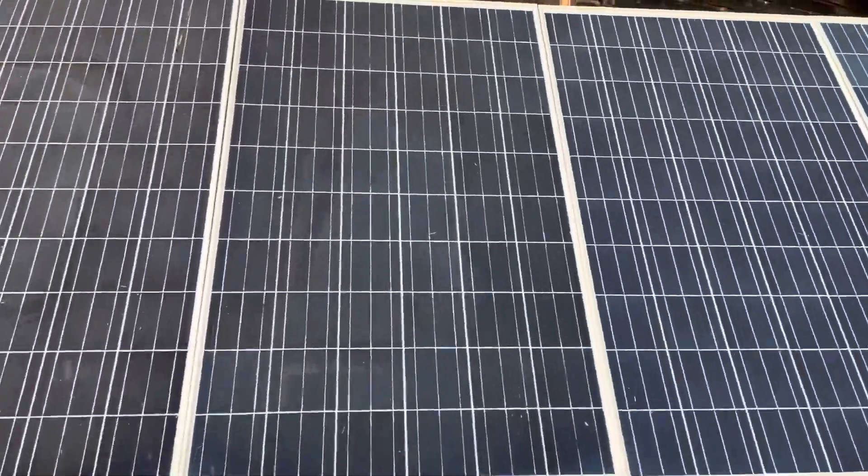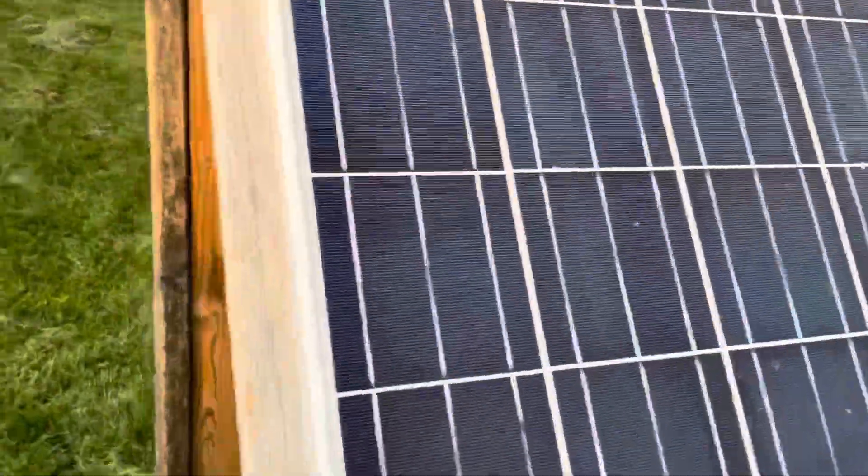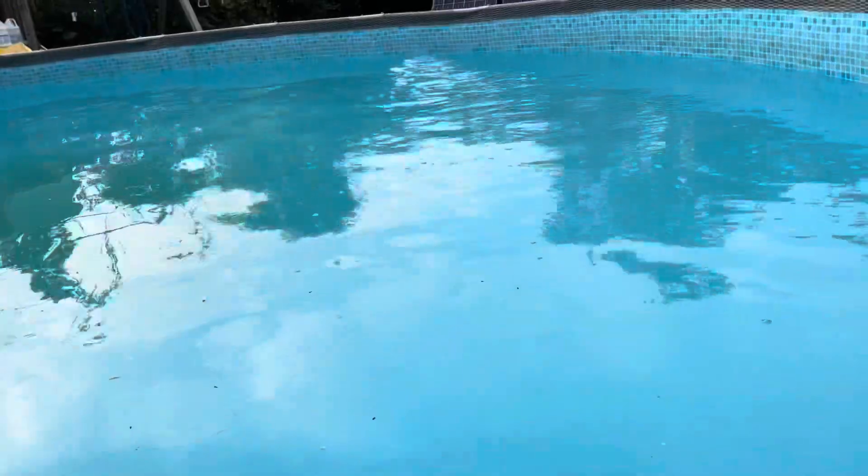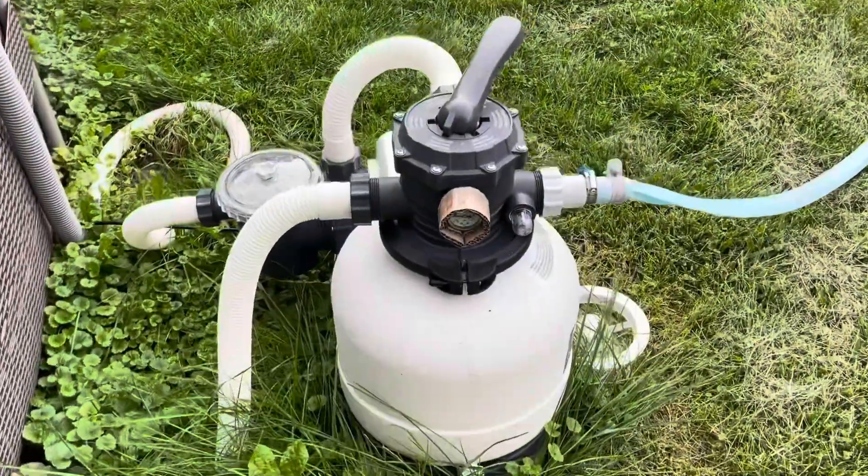That's my panels and this is my swimming pool. It's been raining the past three days so I don't have a pool cover — gotta get all that stuff cleared out. Let me walk around so you can kind of see how massive this pump is. It's a nice big pump.